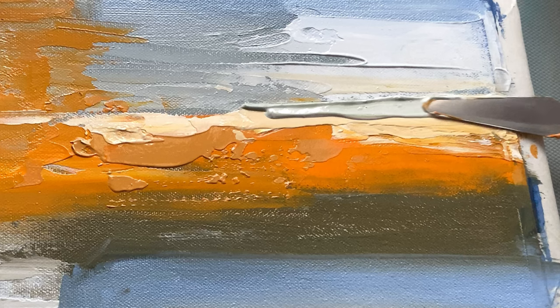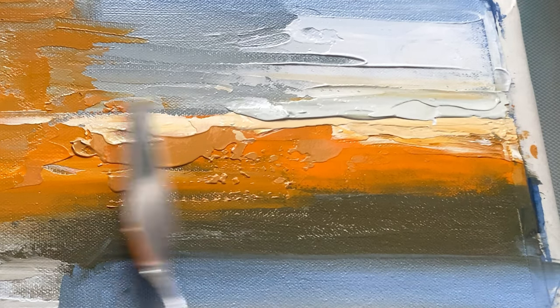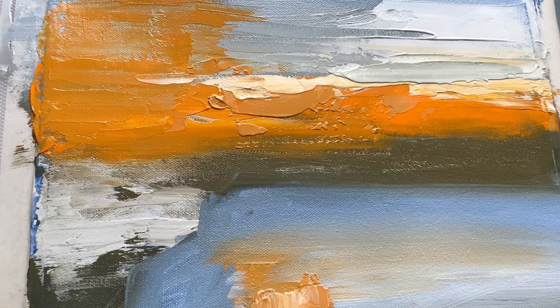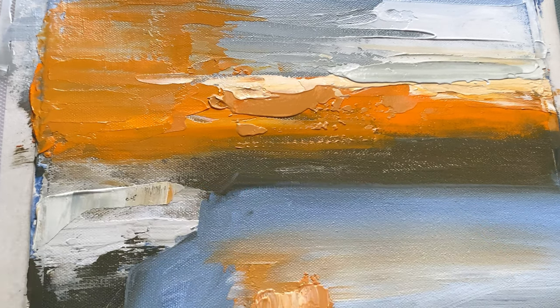I add a few final touches — a few more strokes of color here and there. I let the paint dry between layers and allow the colors to settle and the texture to develop.